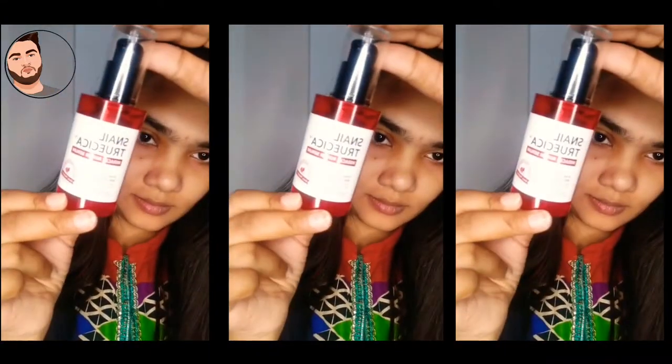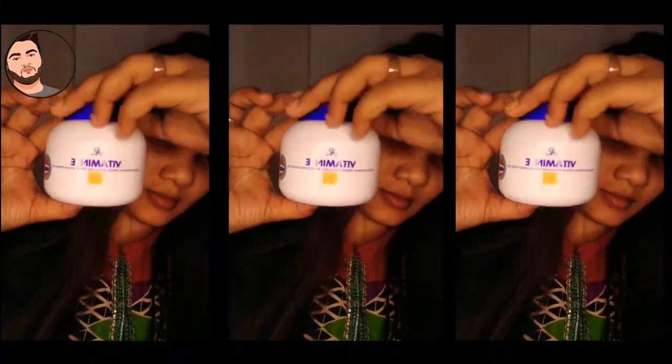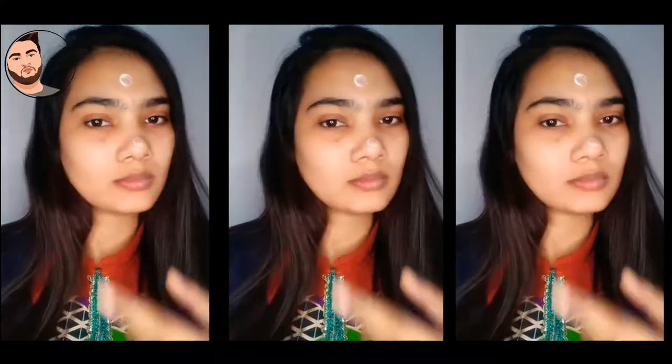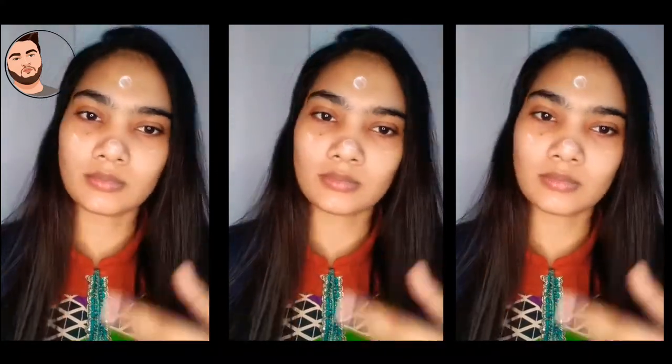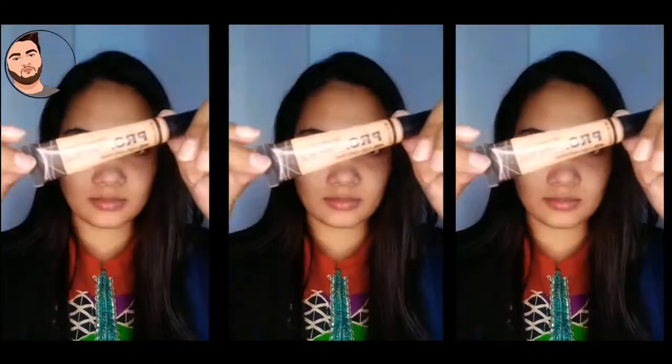Now let's see how I create this look. First, we clean our face and apply a toner. Now I apply this eye serum all over the face. Now I apply the moisturizer, and I use an air vitamin E spray. I prepare the base, which is very effective.